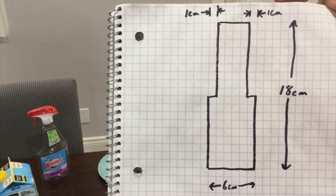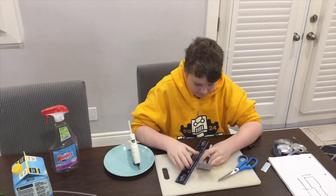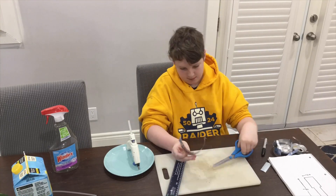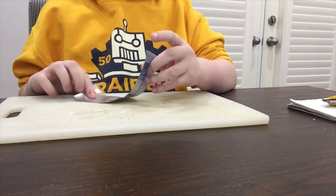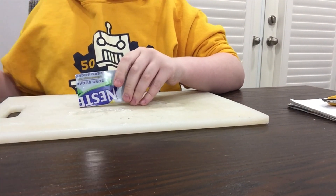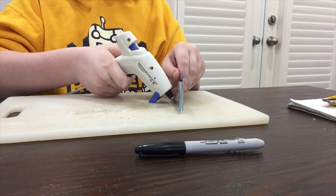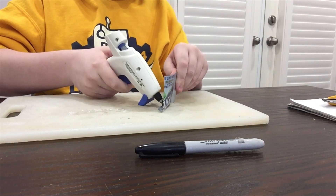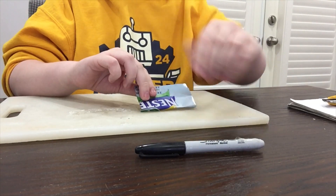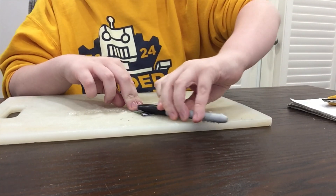Now we're going to start cutting it. I started by cutting out a 6 by 18 centimeter square, then I cut out the 1 centimeter shoulders afterwards. I folded over the sides that were not cut out. Before completely folding it over, I put hot glue along the seam.